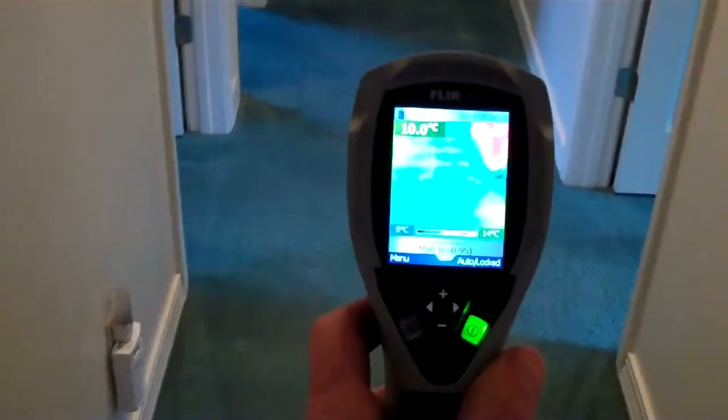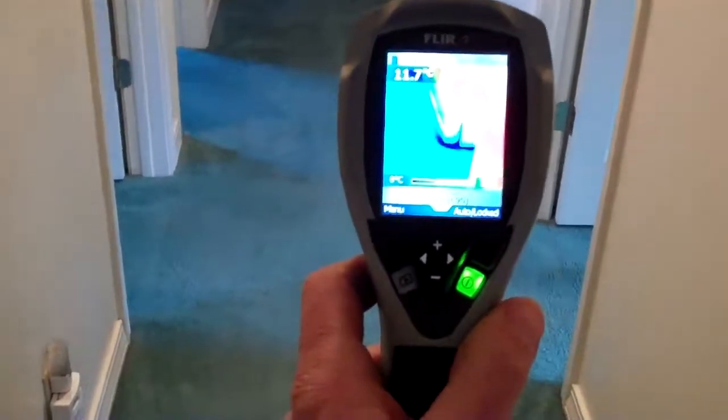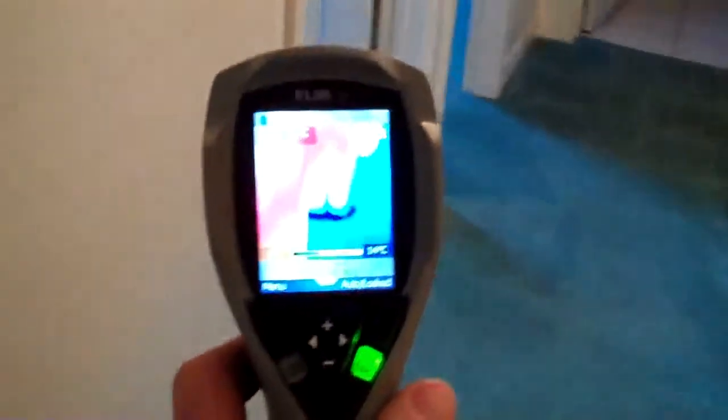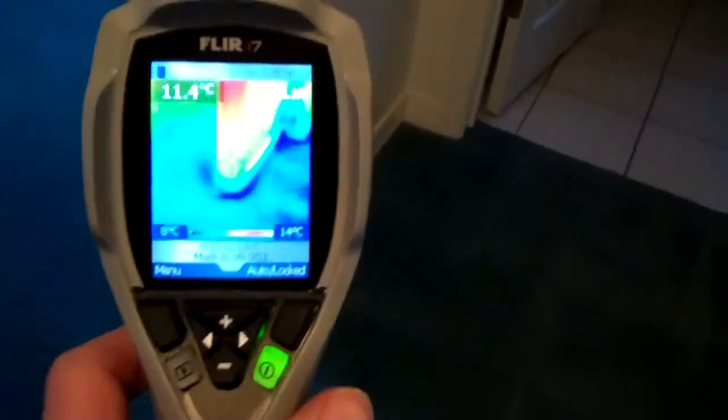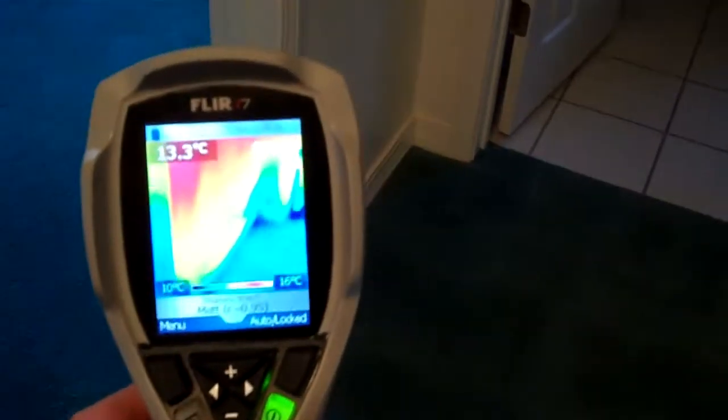The first thing we're going to do is survey the water damage, and we have a number of specialized tools we use to do that, including the latest in infrared thermography detection equipment that will show us where the water is in the walls and the carpet. You can see the blue is where it's wet, because the evaporation of the water cools the materials that are wet so that you can see what the temperature is of them.